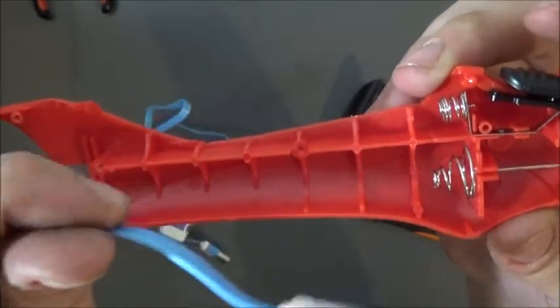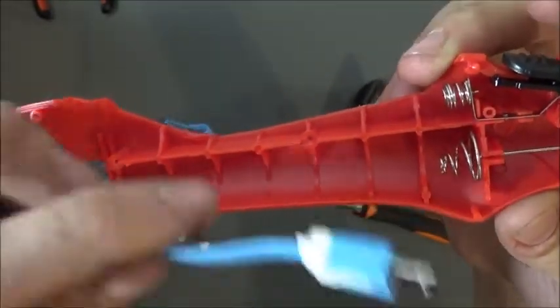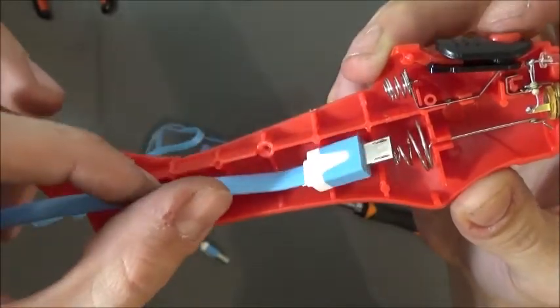Basically just like this — I'll cut the leads on this and run it on the inside like that.